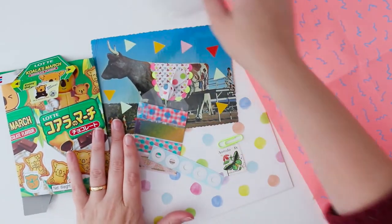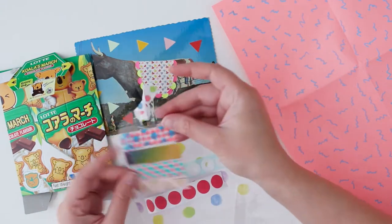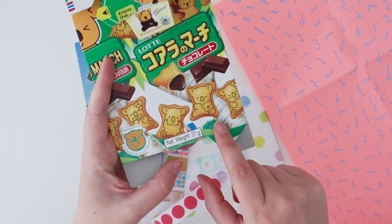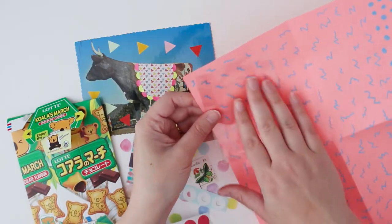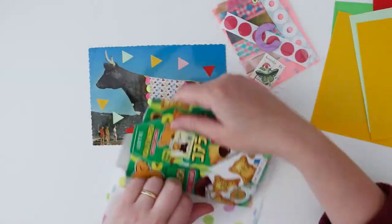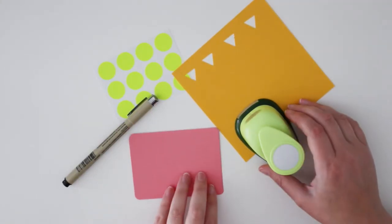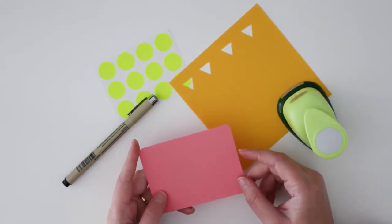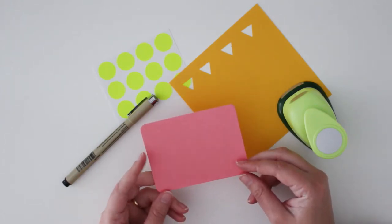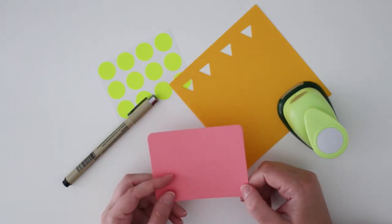I've got my little decorated postcard with a few extra stickers, some washi tape, and the little koala biscuits — they have really cute different expressions and they're one of my favourites. For this next part, I'm going to make a little mail tag. A mail tag is where you have a little bit of card or paper and you ask questions to your pen pal, and they send you the answers back in their letter. Let me know in the comments what you'd like to put in your mail tag.